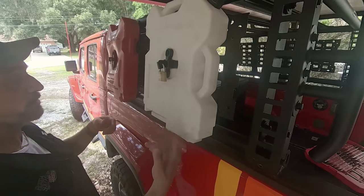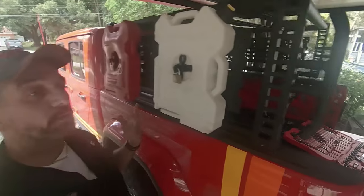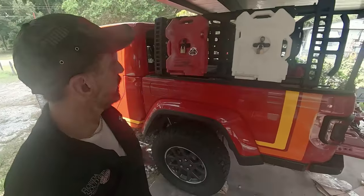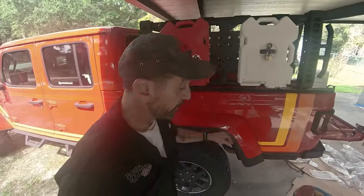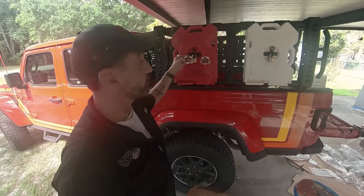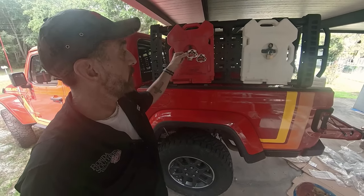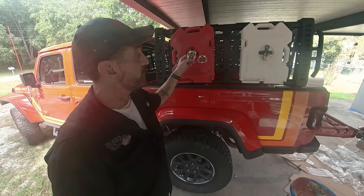I mean, somebody could break this if they really want it — they could unbolt it from the back — but we're just trying to keep people somewhat honest. And that's it, guys — that is the Gorilla Clamp. I don't have any affiliation with these people. I was just looking for an alternative system and found it on eBay. I'll leave a link below for it.